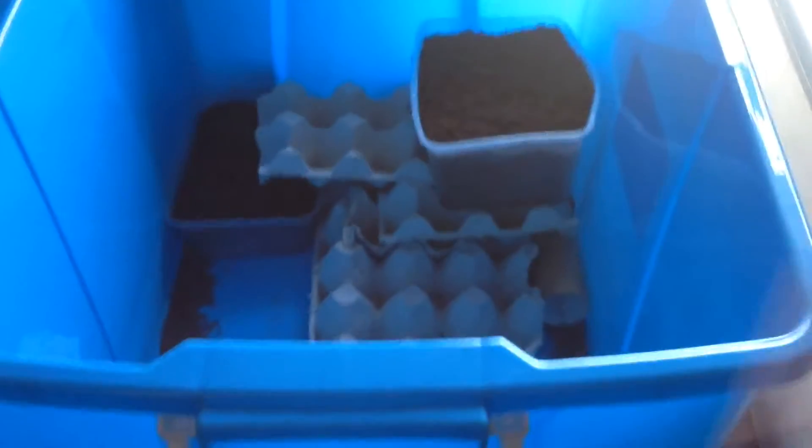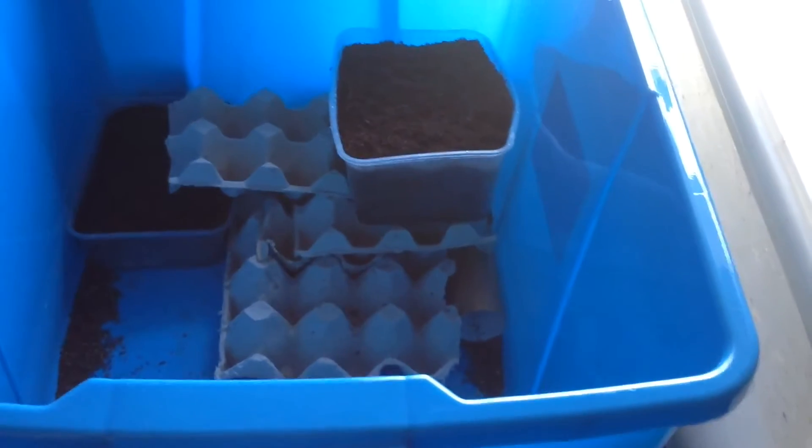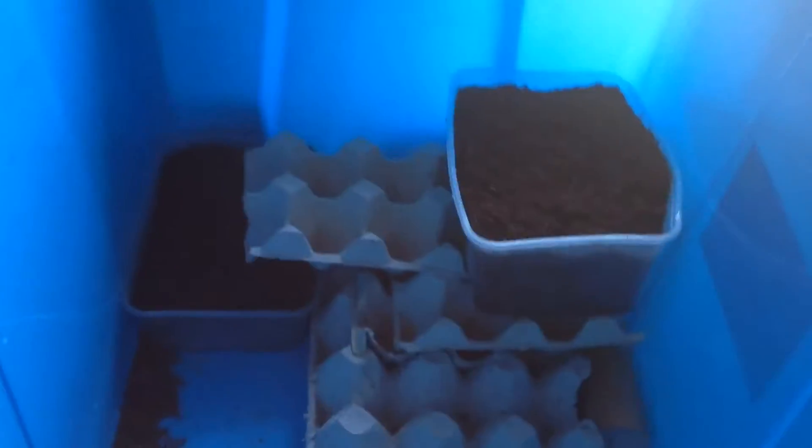How's it going everyone? Quick video today on breeding crickets. This is how I do it.